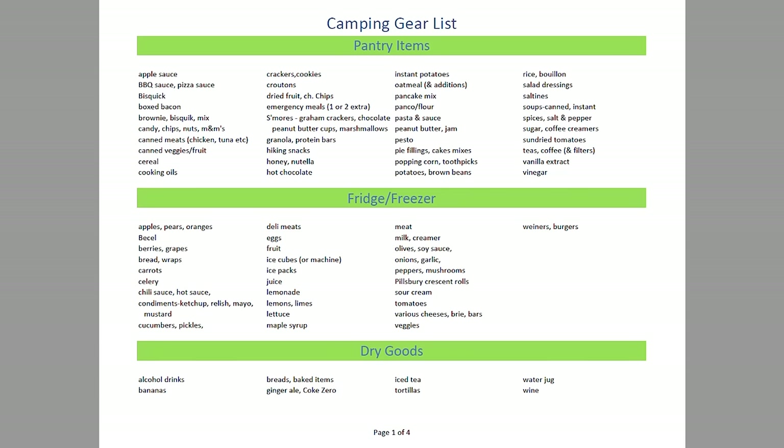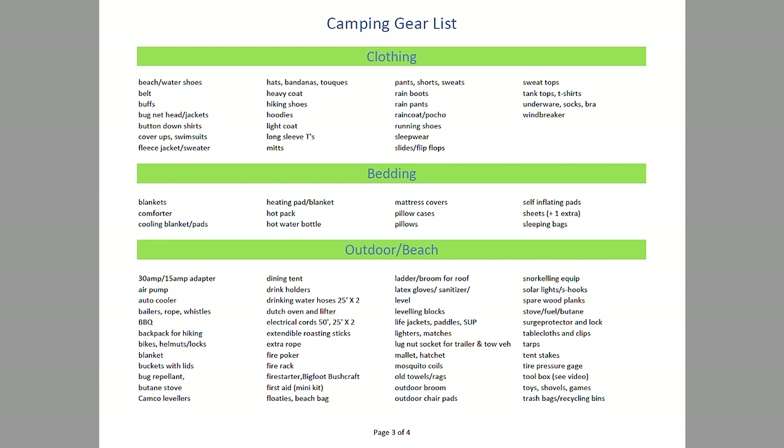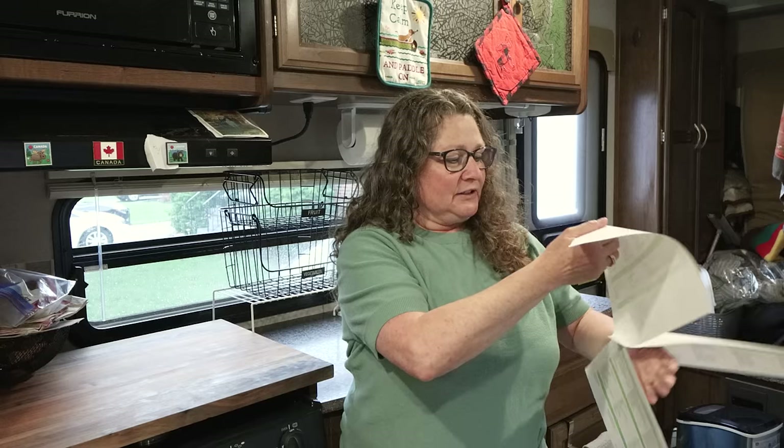We start with the pantry items, fridge and freezer, dry goods, the cupboard, the bathroom, clothing, bedding, outdoor and beach items, things to bring for your dog, and of course miscellaneous. All these things you will be able to find on our website, which is campingwithcoals.ca, and it will be under the heading DIY — do it yourself.